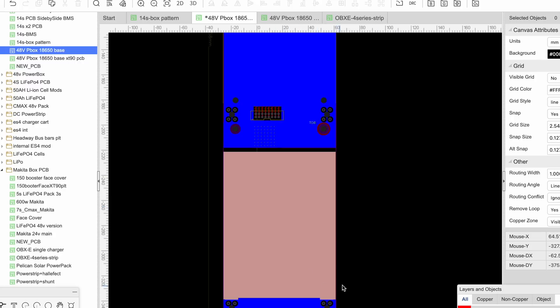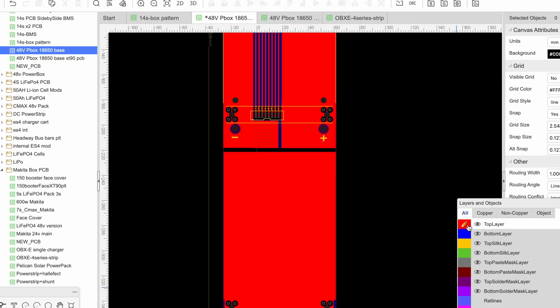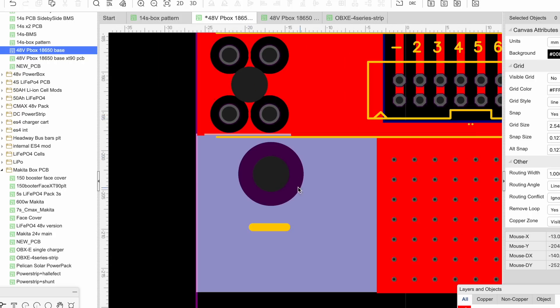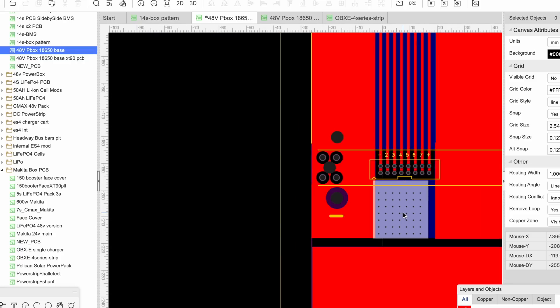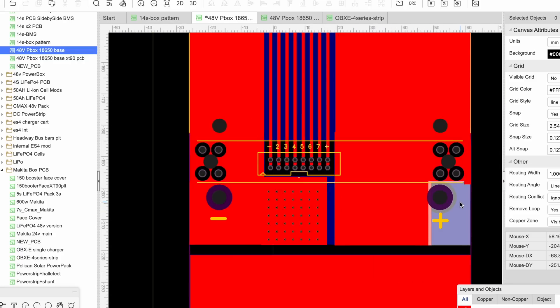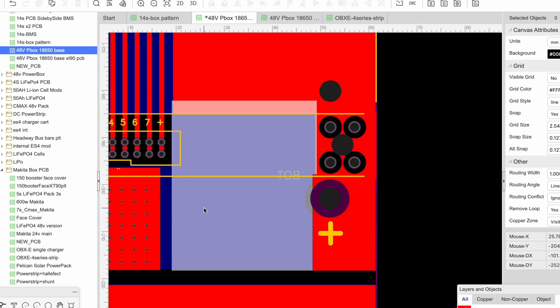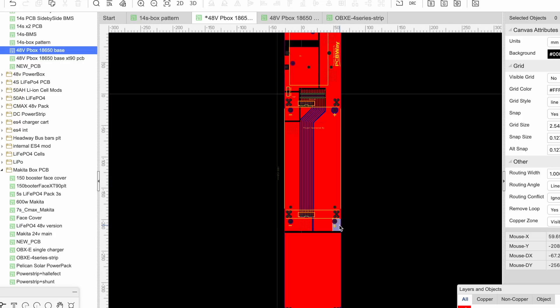This top layer starts taking the current from the negative bus bar, which is the standoff on those boards. That's how those boards are designed - they transmit current through brass standoffs that can carry quite a bit of current. This pad here is the negative, this pad here is the positive, and they are separated by a gap. The positive pad goes all the way over to the other side.